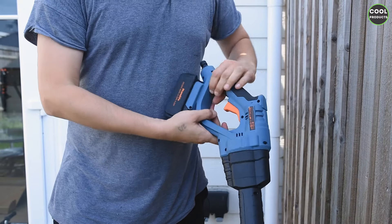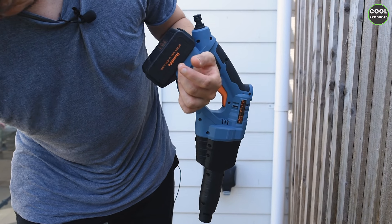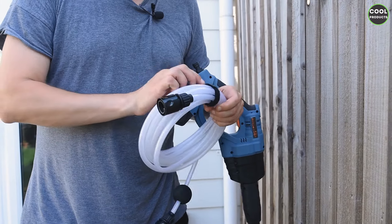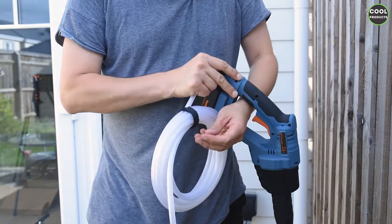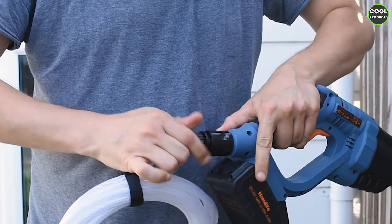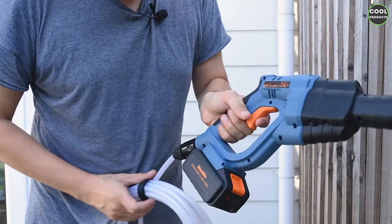Once the battery is installed, we're going to install the hose. The hose has the same type of connector at both ends. Take one end and fit it over here on the unit — when you hear that click it means it's locked. Also make sure the screw is properly tightened.